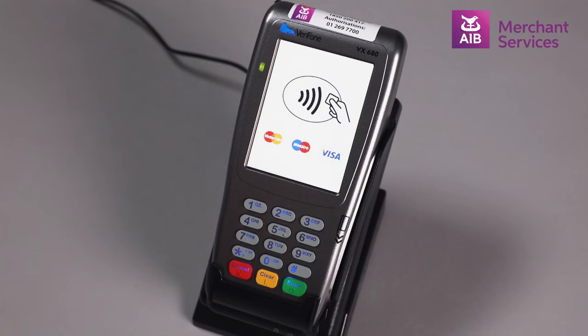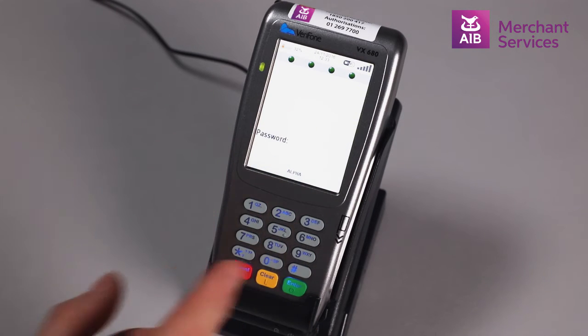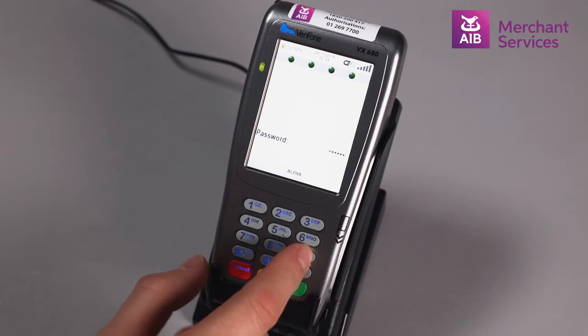Once your terminal is installed, press the green Enter button to bypass the welcome screen. Using the arrow keys, scroll down until you reach Supervisor. You will be asked to enter your password at this point and press Enter.